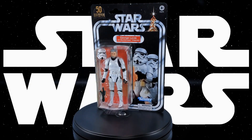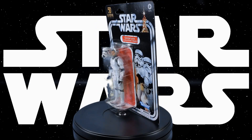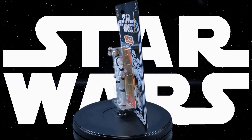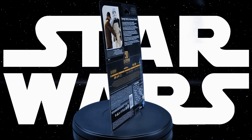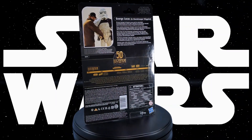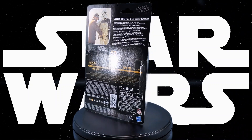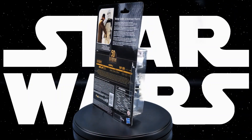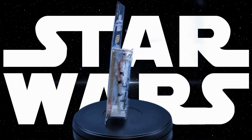Greetings fellow action figure connoisseurs and welcome to another episode of Digital Caveman Presents Star Wars Wednesday. I, as always, am your host the Digital Caveman, and today I will be presenting you with the Star Wars The Black Series Lucasfilm 50th Anniversary retro carded George Lucas in Stormtrooper Disguise. Let's get into it!